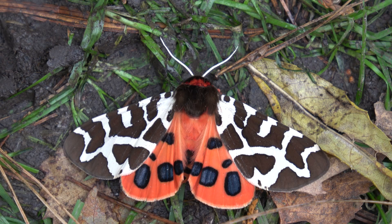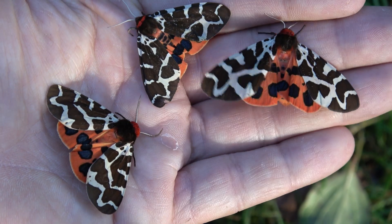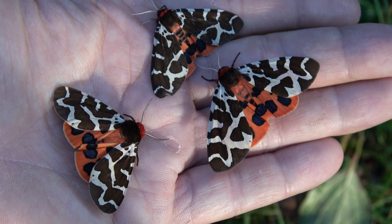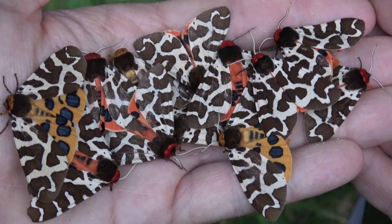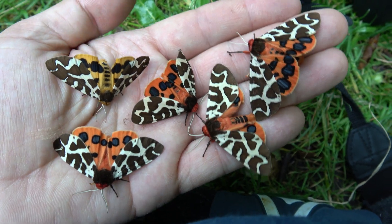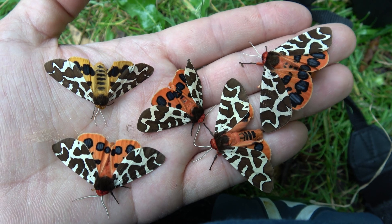This is the garden tiger moth — a super colorful, beautiful little insect. These amazing moths, ladies and gentlemen, are garden tiger moths, Arctia caja. A widespread species found in Canada, the United States, most of Europe, even Russia and temperate Asia. It's super widespread, yet it deserves much more attention.